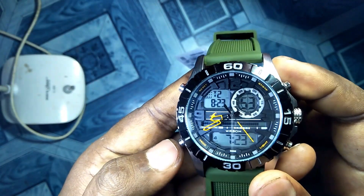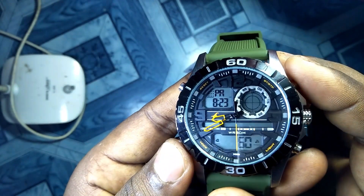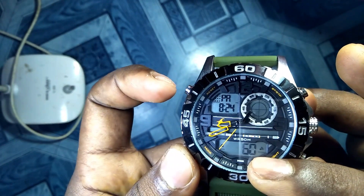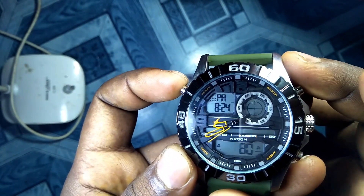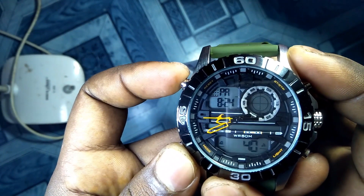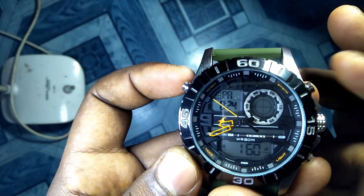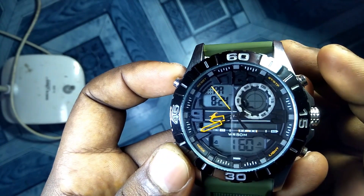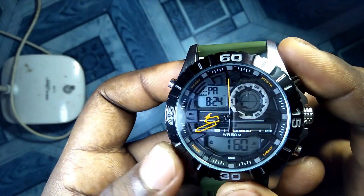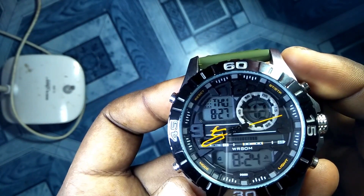Now let's go to the sixth and last mode, which is called pacer mode. Here you can see PA on the display. If you want to monitor any speed or pace, you can use this mode. Press the reset button to change the number — it cycles through values like 10, 20, 30, 40, 60. After selecting your desired number, press the stop and start button and it will start beeping. Press the mode button again to stop it and we get back to the first mode, which is the default timekeeping mode.